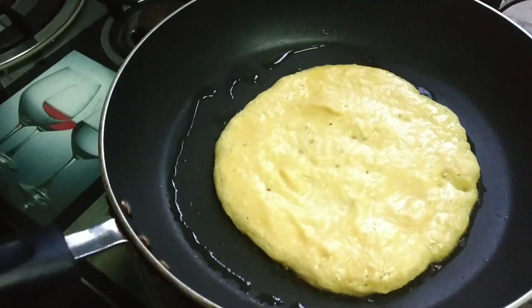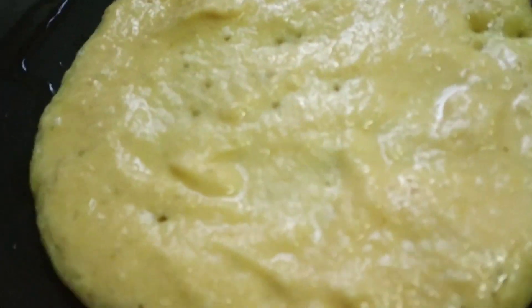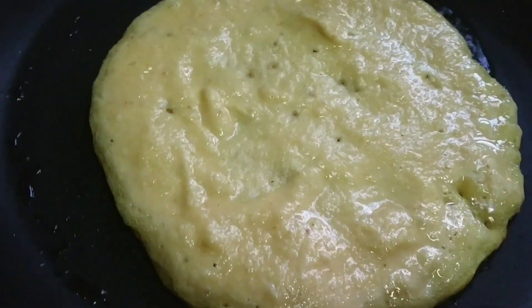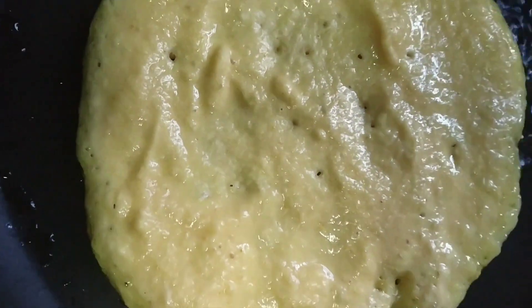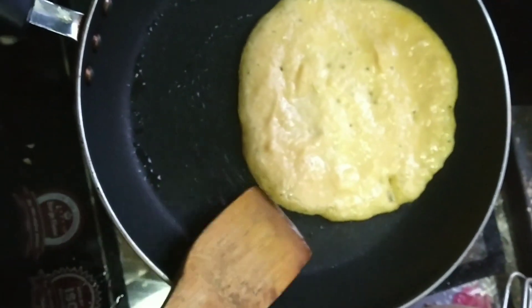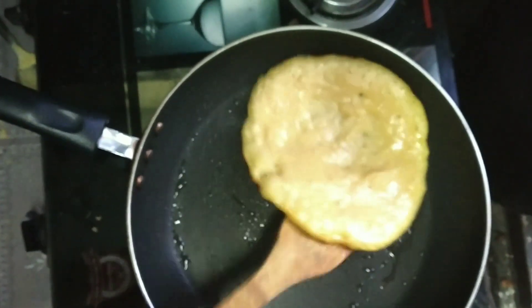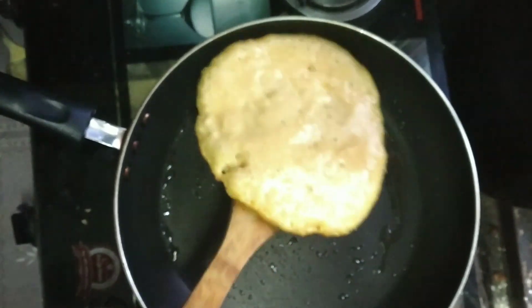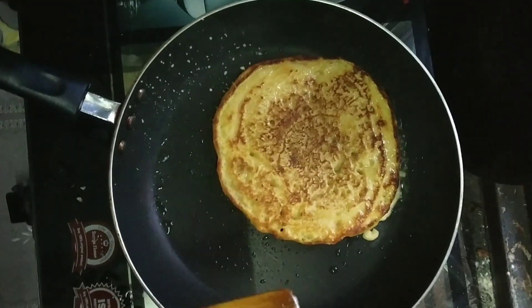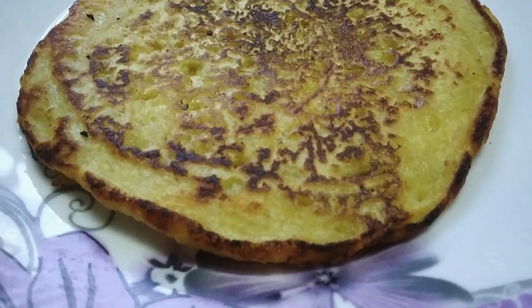After two minutes we can turn the other side of this Bada, because we have to make sure that it is properly cooked from both sides. You have to be very careful while turning the other side because it might get splashed, so gently and slowly we'll try to turn the other side, and after another two minutes our Bada will be ready to eat.